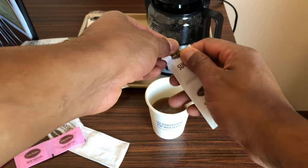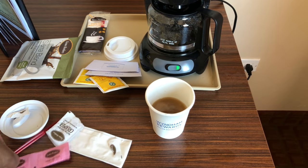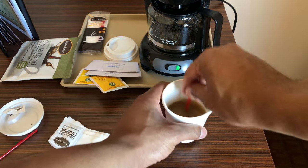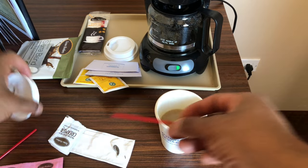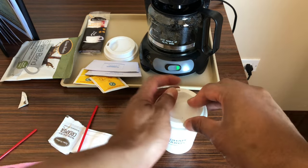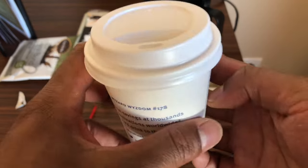I'm going to add a little bit of sugar. I don't use sweet-and-low sugar substitute — I actually use real sugar. So I'm going to pour some sugar in there and then stir it. And voila, that's how you make coffee in a hotel! Let me know if you have any questions, thanks a lot for watching.